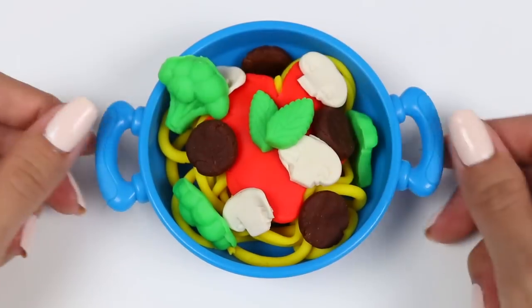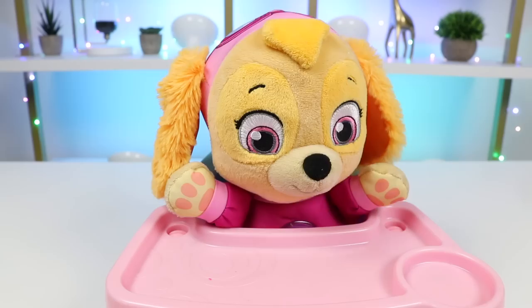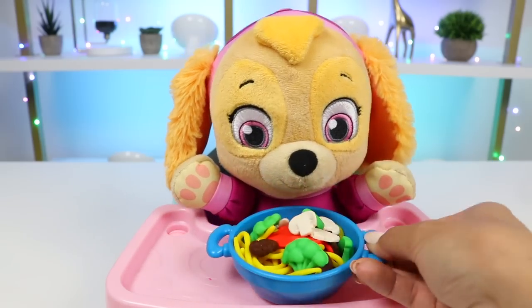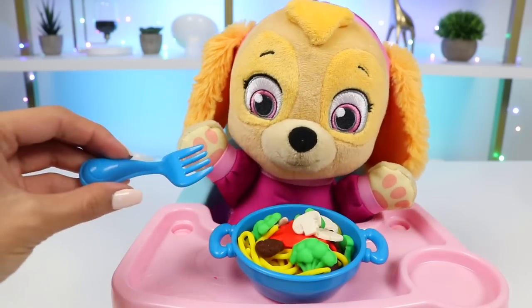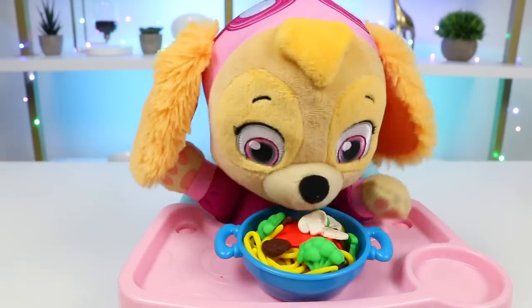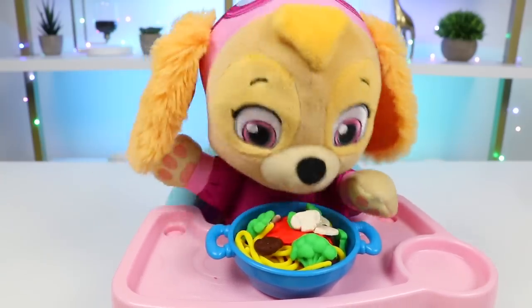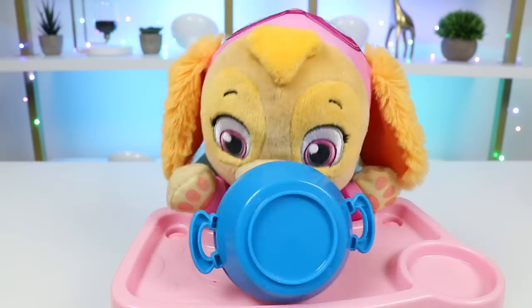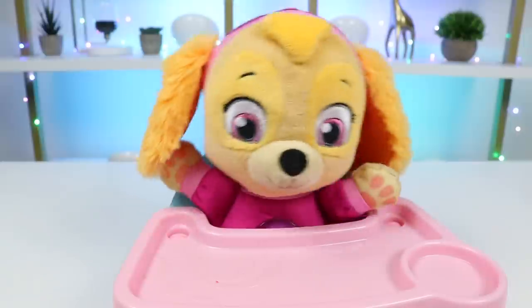How good does that look? Skye's going to love this. Dinner's ready, Skye! Yay, Skye's so excited. Wow, that's beautiful. Thank you. Here's a fork so you can feed yourself. No thank you. No need for the forkies. Mmm, so good!